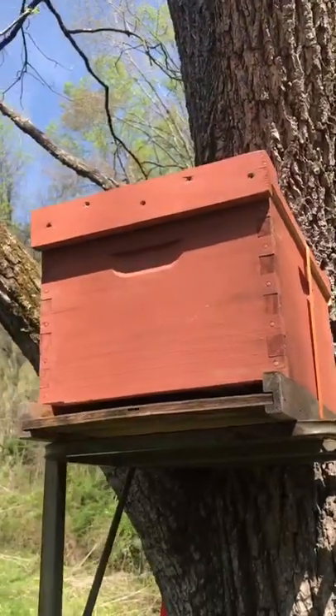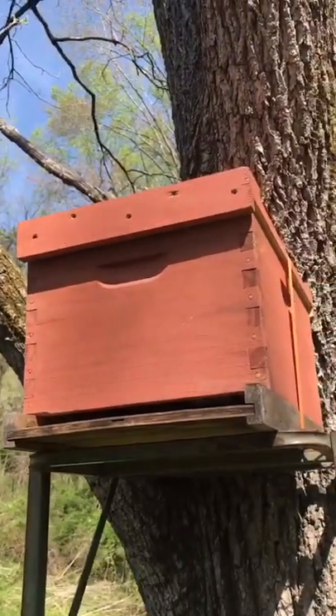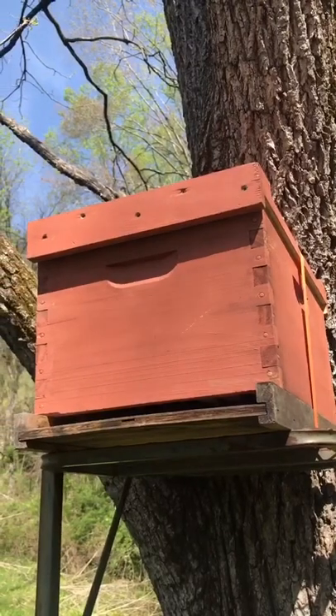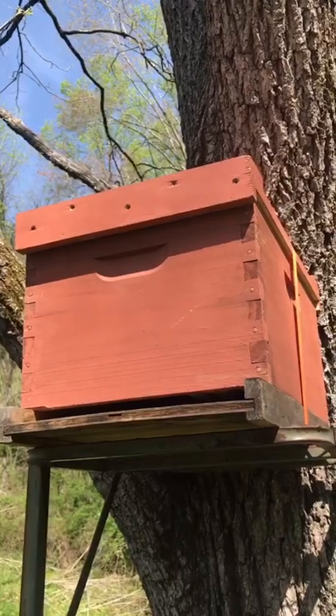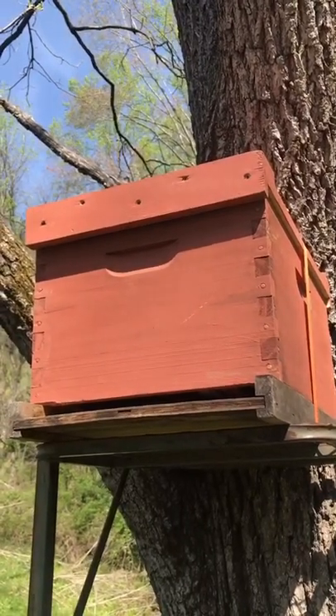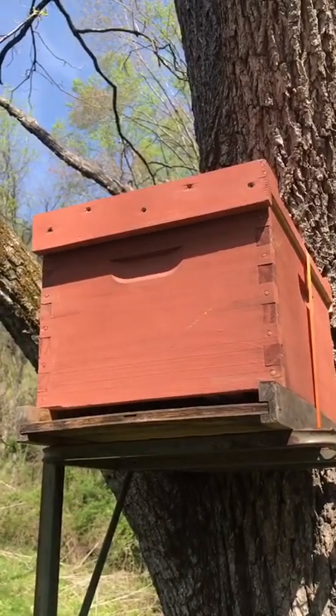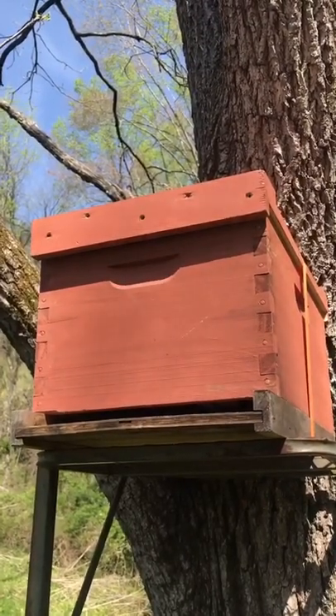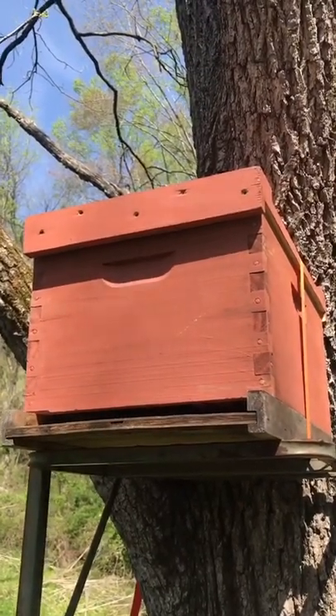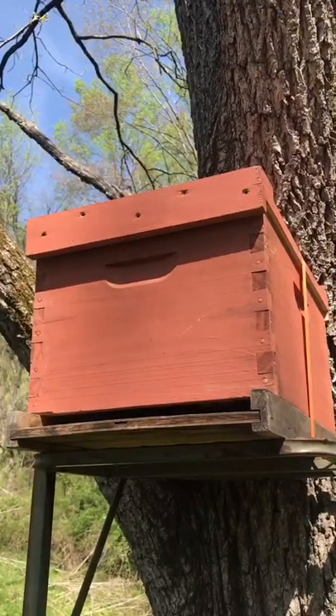Okay, swarm trap's in place. Standing on the tailgate here makes it much easier. We've baited it with lemongrass oil. We've got some comb in there, some old drawn comb. We've got a starter strip frame in there. Plenty of space. A little lemongrass oil — we'll see if we catch any swarms here on the backside of the property.